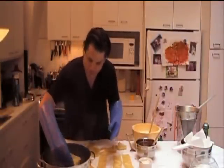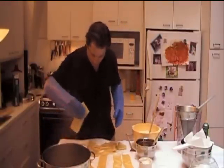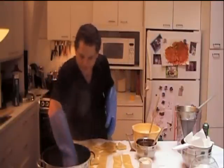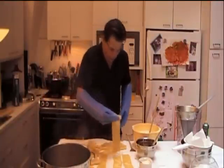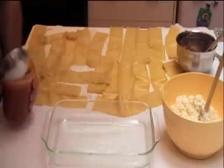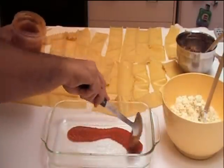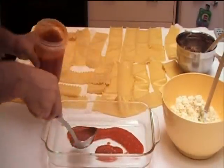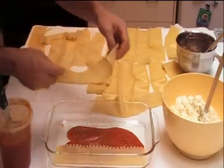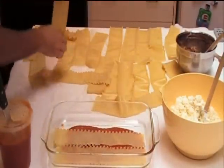I really like these silicon gloves. I'm just reaching into the pot and pulling the noodles out. Since they're sticking together, I can dispose of the pot and focus on separating the noodles. First I'm going to put down a little sauce on the bottom of the dish. The pan is a perfect length for three lasagna shells, and you're supposed to overlap them a little bit.